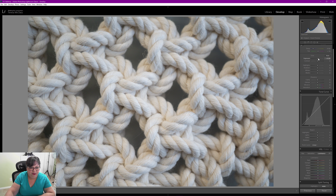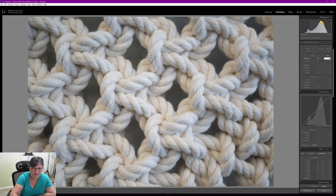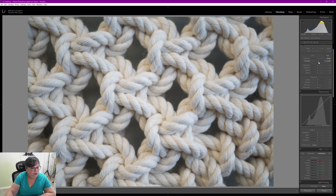Hi and welcome to today's quick edit. I have another photo I took out and about on the town. This is taken in the same tea shop as yesterday's photo — a macro image of some macrame, taken on the a6000 with my Sony 30mm f3.5 macro lens. It's a crop sensor lens.